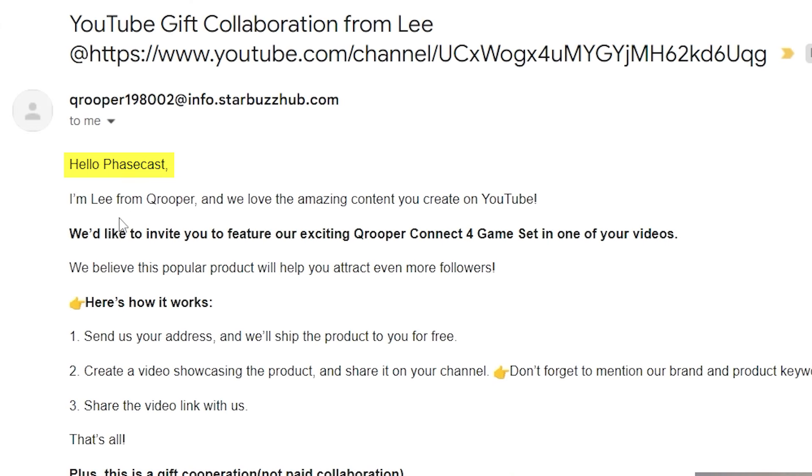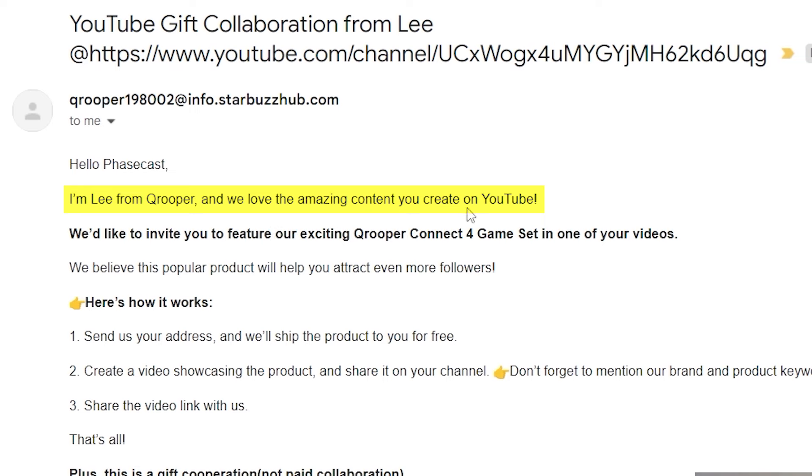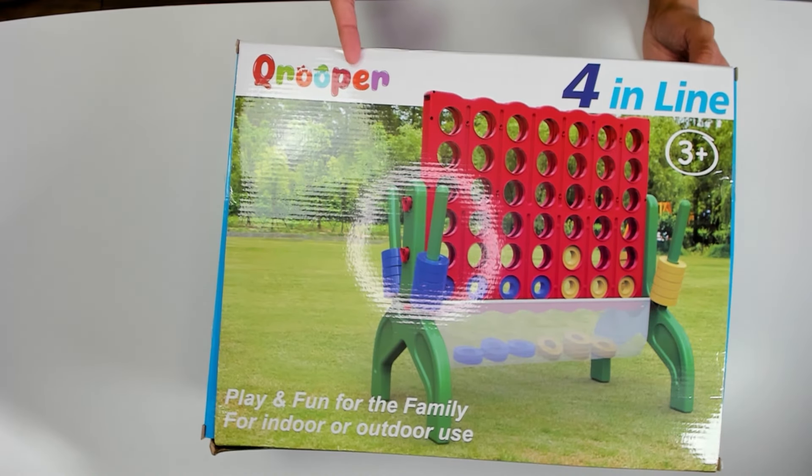Hello, FaZeCast. I'm Lee from QRuper. And we love the amazing content you create on YouTube. Sure you do. We'd like to invite you to feature our exciting QRuper Connect 4 game set in one of your videos. We believe this product will help you attract even more followers. Will it? Here's how it works: send us your address, and we'll ship the product to you for free. Create a video showcasing the product and share it on your channel. Here is the QRuper Connect 4 game set.